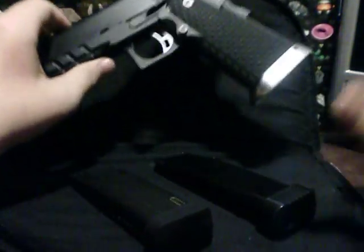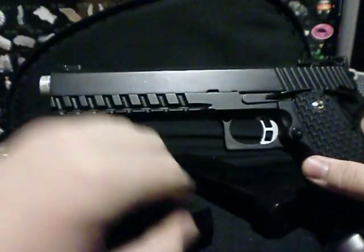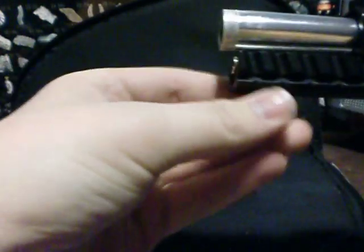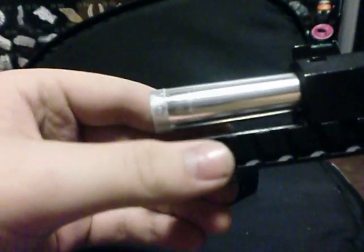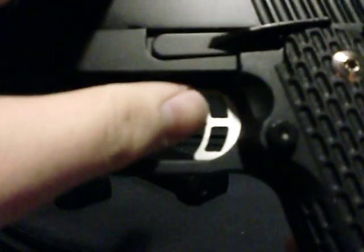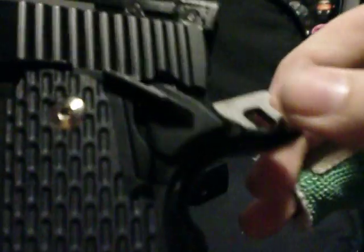The gun is actually a pretty nice gun. I like the slide — it's a matte black color. I sanded down the orange tip because it looks bad. It has a nice rail down here, though it doesn't fit much because it's a bit wider. It has a skeleton trigger with a two-hole design and a skeleton hammer.